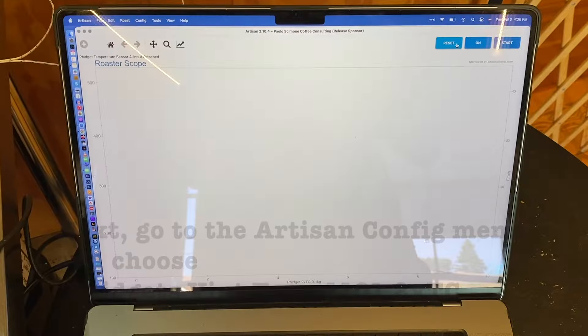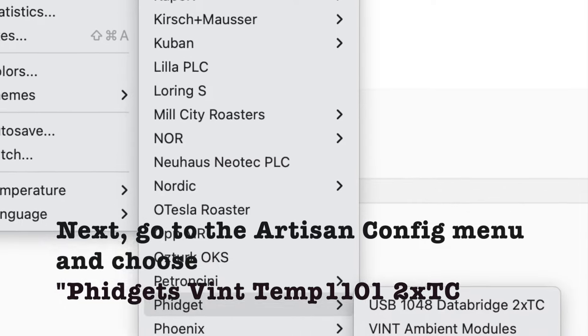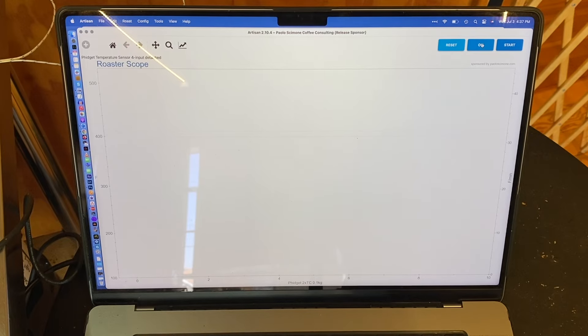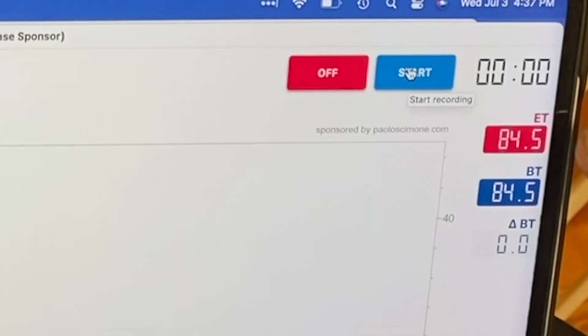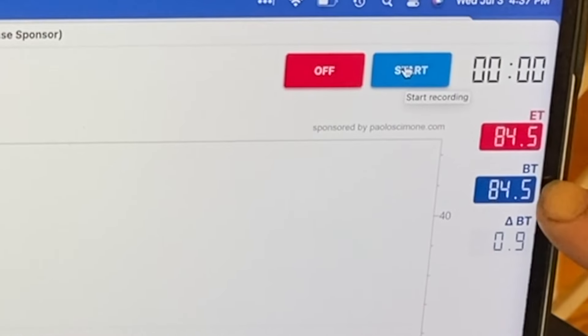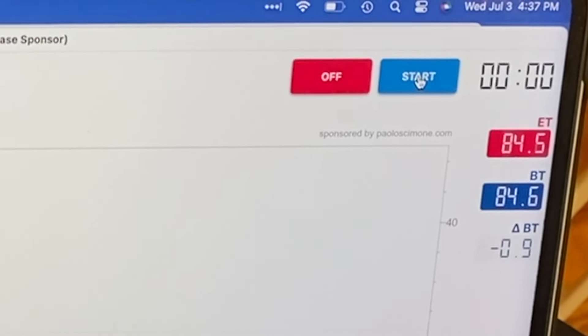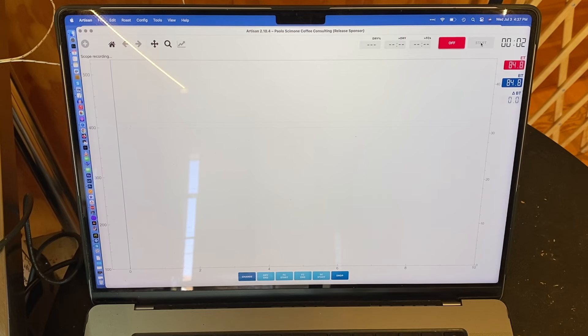Then we come over to Artisan. The first thing we do is click to activate it, and what we see is the environmental temperature and bean temperature with numerical values — that means it's seeing the sensors.